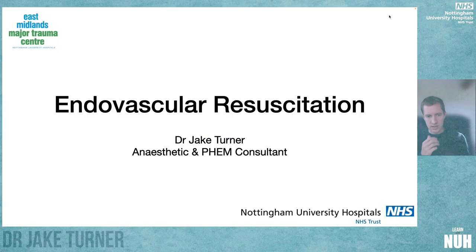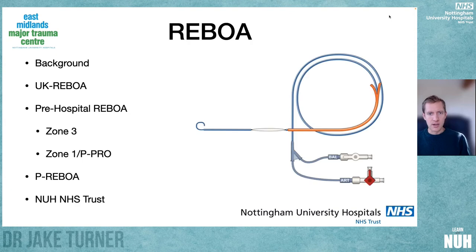This next situation in this trauma series is going to look at endovascular resuscitation — specifically REBOA. I want to talk about the background of what REBOA actually is. It's a term we've been using quite a fair bit, but I appreciate it might not be familiar to everybody.